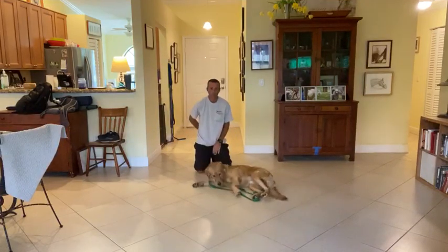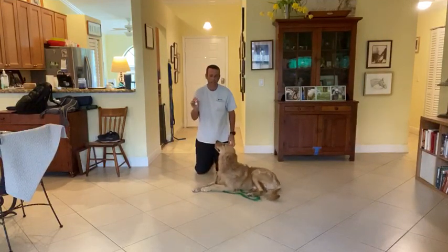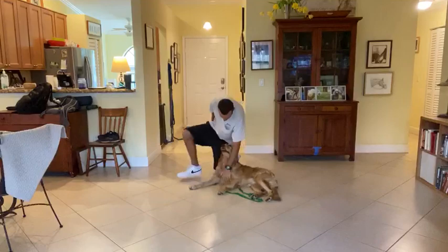This is definitely something you guys should practice at home. See, he didn't like the can — it doesn't hurt him or anything like that — but he didn't like it and it caused him to move away from me, which is good. Good boy.